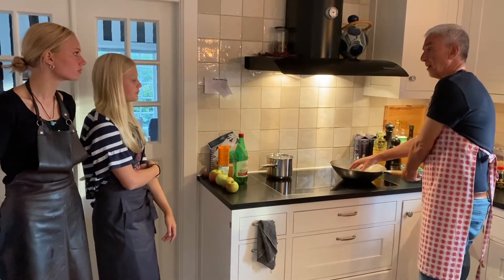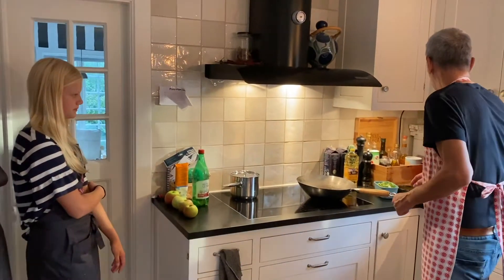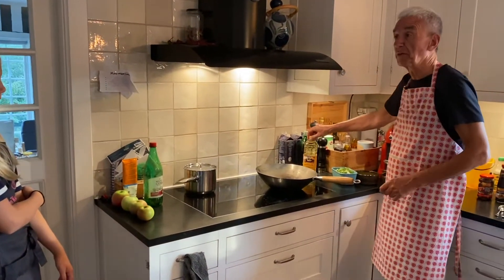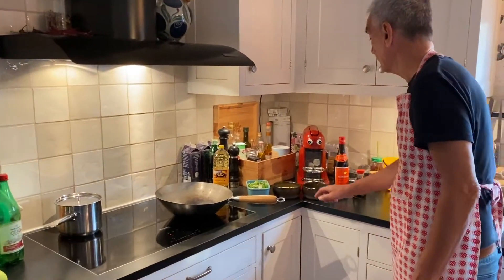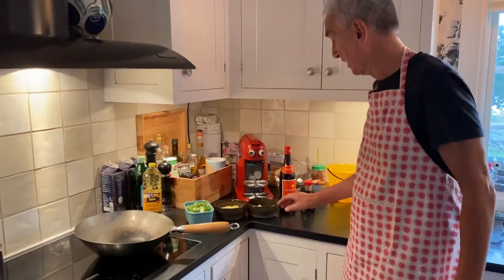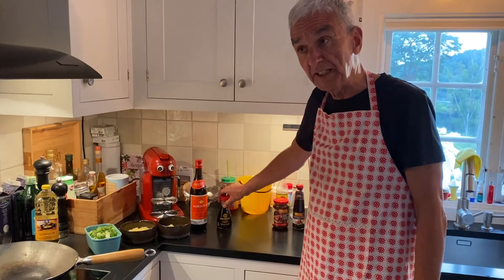We're going to heat this up very fast and we have regular items. Peanut oil goes in everything, and then our core is spring onions, ginger and garlic, Chinese wine and soy sauce. That goes in each of your dishes.